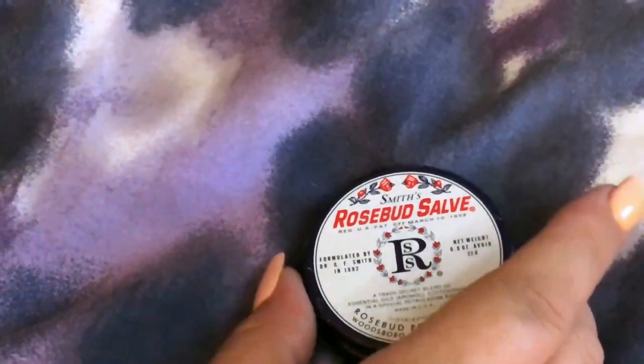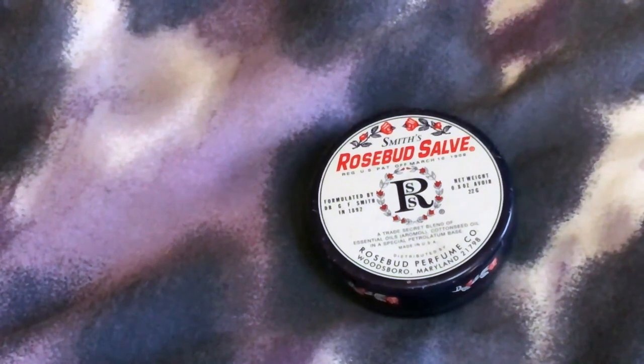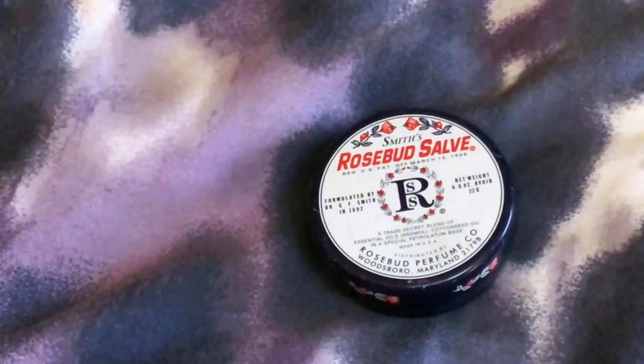You can also dab it on your neck for a little bit of rosebud scent as a perfume. You can wear it under or over your lipstick, use it on flyaway hairs, and I've heard you can use it on burns because it's moisturizing. The label states it's an original all-purpose skin preparation — the Rosebud Salve may be used to help relieve chapped lips and skin, diaper rash, blemishes, detergent burns, and rough cuticles.